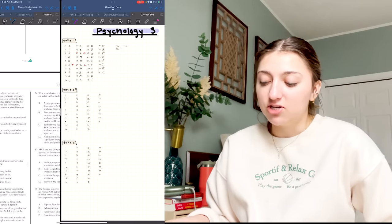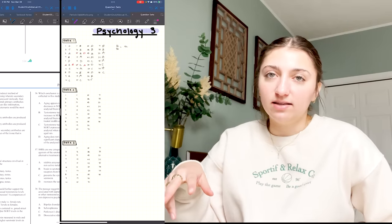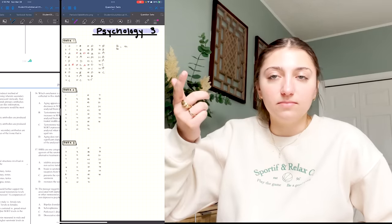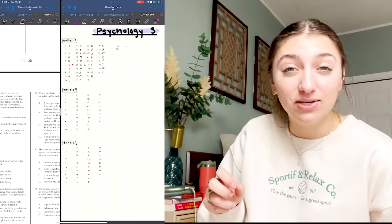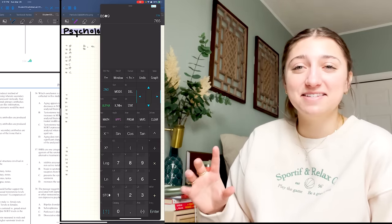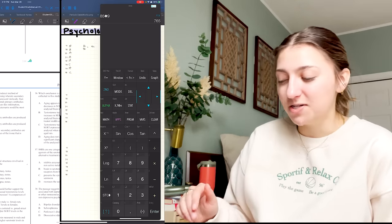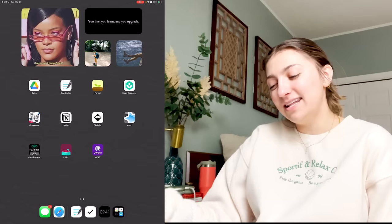I really like the split screen function — you can have two GoodNotes notebooks open at once, or open Safari while taking notes, or play lectures from Canvas while you write. One little trick I have is a free scientific calculator app that you can swipe in and out from the side of the screen. I've used this for three years — it's so much faster than pulling out a physical calculator, and most people don't know about it.